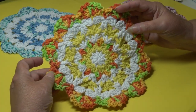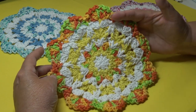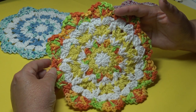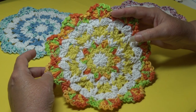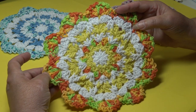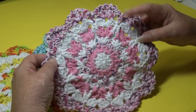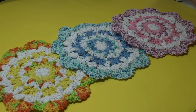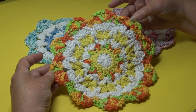Our dishcloth is finished! With the holidays coming up, this would be really pretty in Christmas colors, or you can match the recipient's kitchen colors. It's lovely to make two, three, or four dishcloths, put them in a gift bag with a little bottle of dish detergent, and it makes a wonderful gift for family, friends, co-workers, and even yourself. Thank you for stopping by — please hit the like button and subscribe so you don't miss any crochet fun here at Creative Grandma's channel. Happy crocheting!